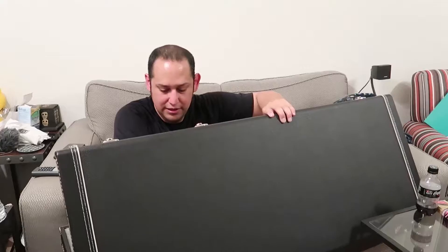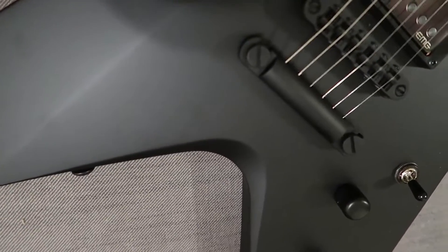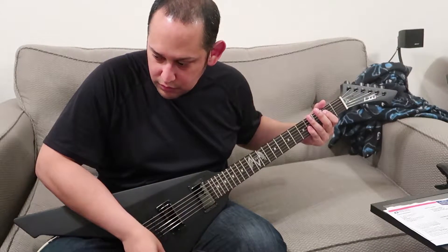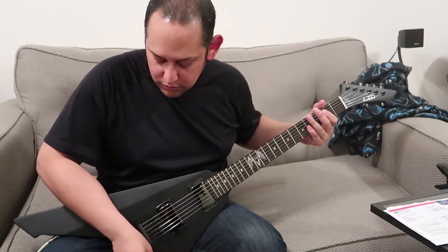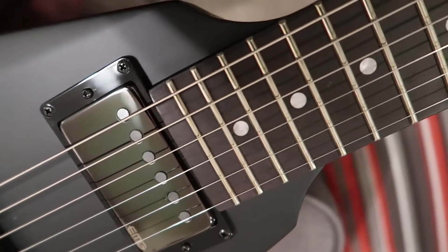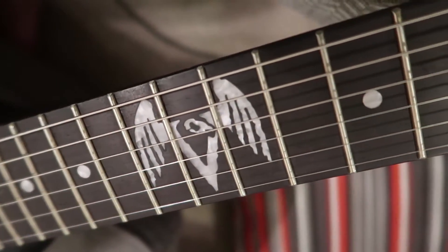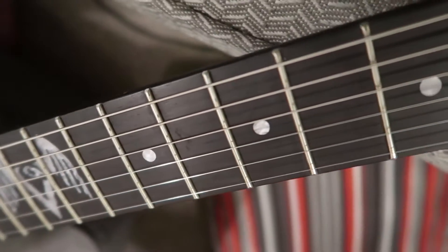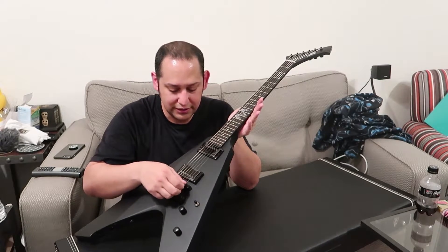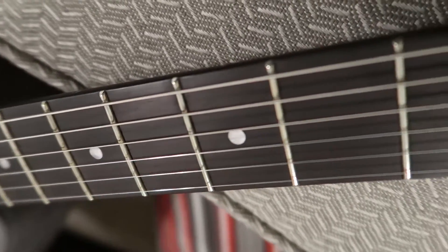This is a guitar I've had my eye on ever since I saw that it was going to be made. Let's take a look. Really nice, really pretty. This is the James Hetfield Vulture — this is the LTD edition. It is six-string, set neck.